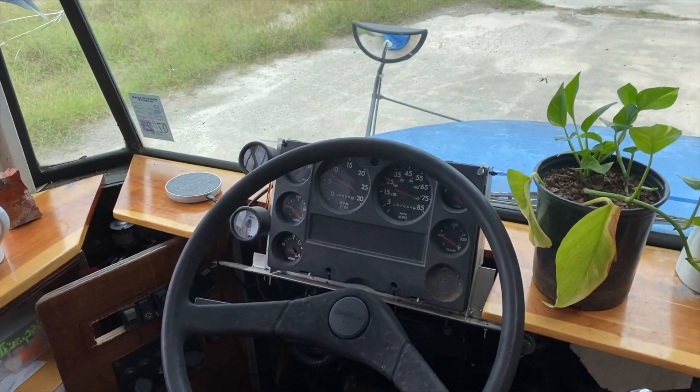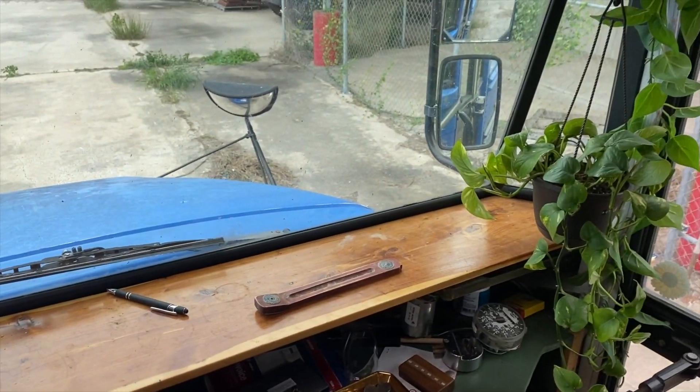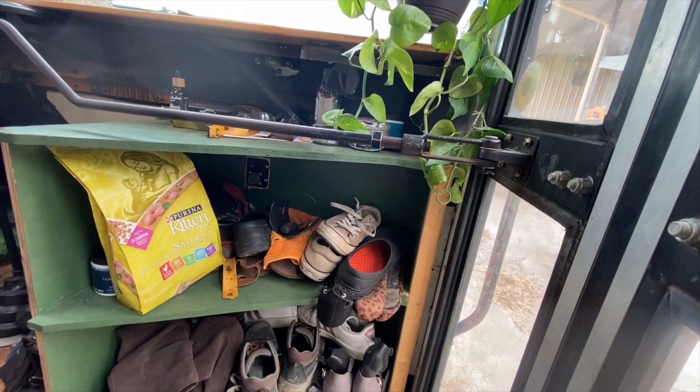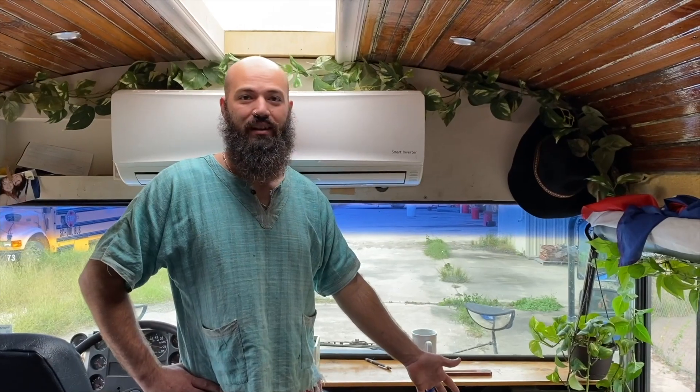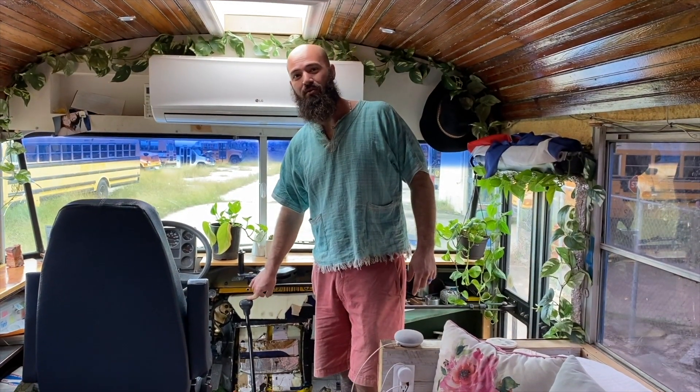As for the cockpit area and the dash, I removed all the heater cores, which gave us plenty of room for extra storage. On this side we have shelving and on this side we have shoe cabinets — this one is actually Amber's shoe cabinet. My shoe cabinet is missing because we just swapped over to a manual transmission, so we're going to have to redo all this. Check out our video on swapping from an automatic to a manual transmission.